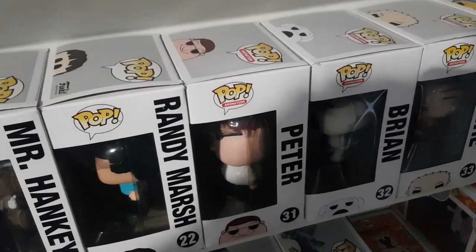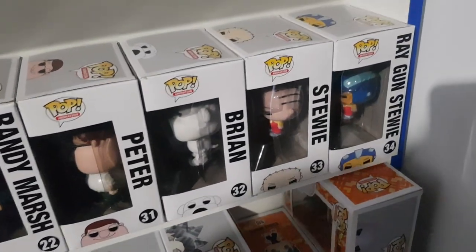We have Peter, Brian, Stewie and Stewie with Raygun from Family Guy.